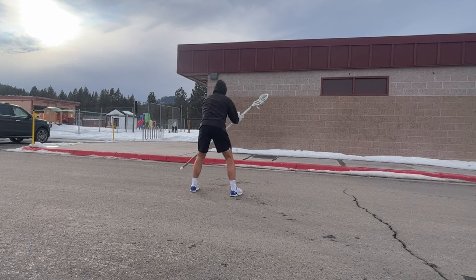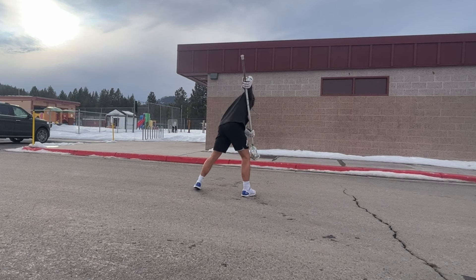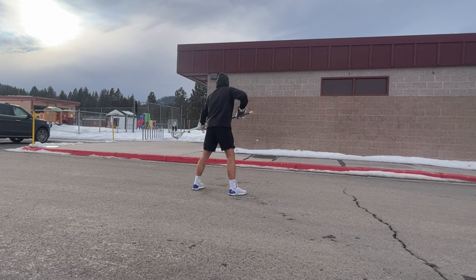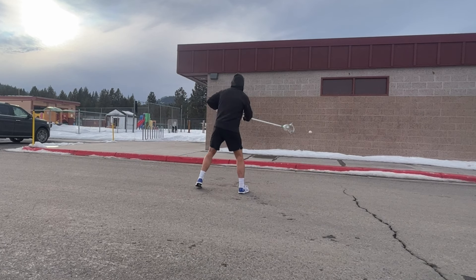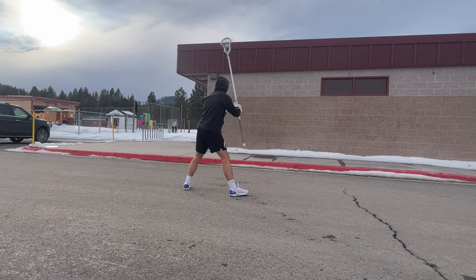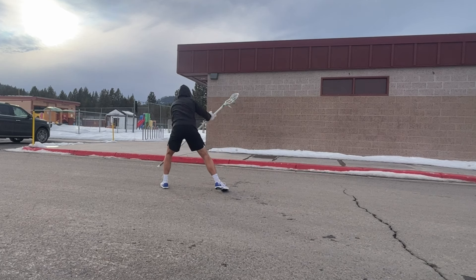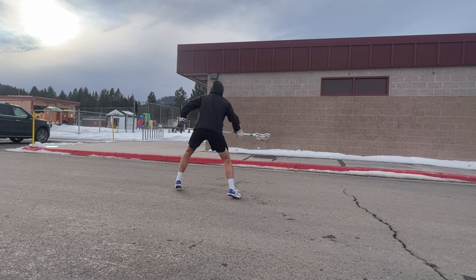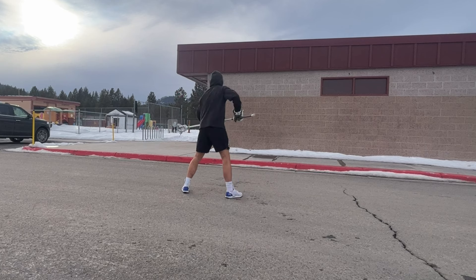Ground balls — 25 each hand. Ground balls are arguably the most important part of a lacrosse game. While there are many ways to practice them, this is the best drill for the wall. By throwing at the bottom of the wall and having it shoot back at you at high speeds, it replicates when a missed pass comes over the midline and you have to scoop it up. It also works on an efficient scoop, and I find when I do this drill a lot it becomes easy to pick up more stagnant balls in a game.